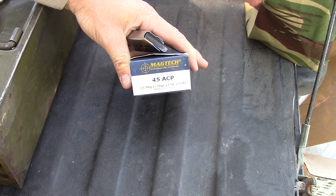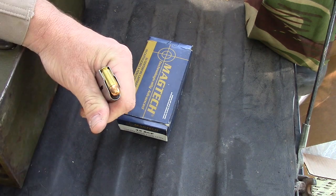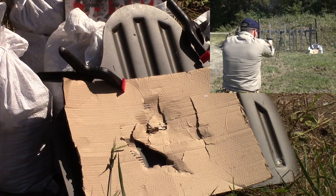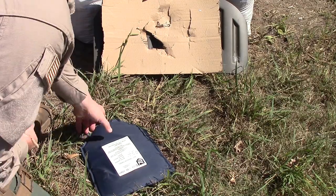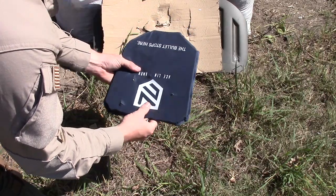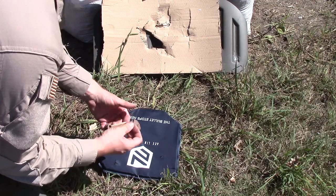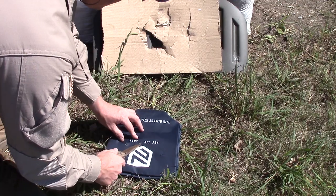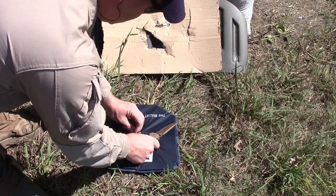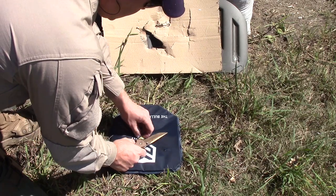Now it's 230 grain 45 ACP full metal jacket. Checking the back — no penetration. Got it right there in the center. 45: no go.